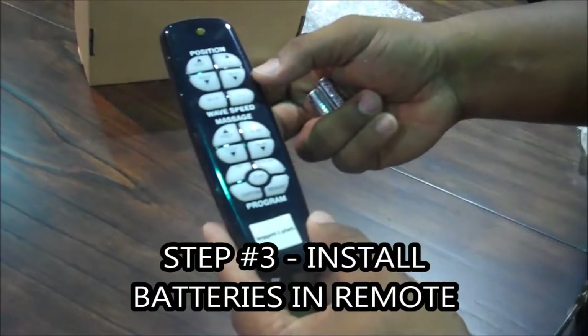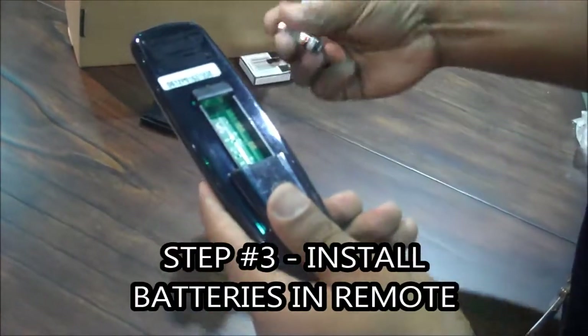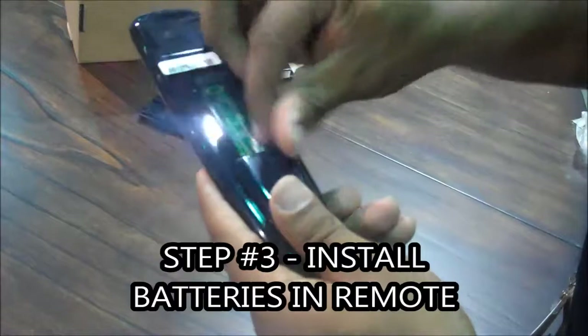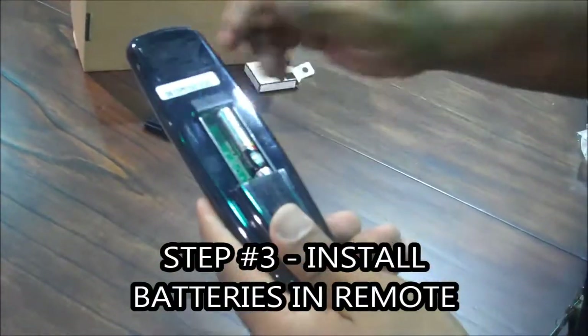Important step number three: install the batteries in the remote. Key point — four AAA batteries. Second key point — follow the guide in the remote for installation. Reason: the remote will not work.